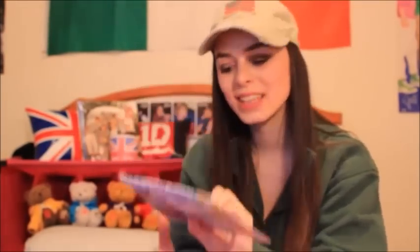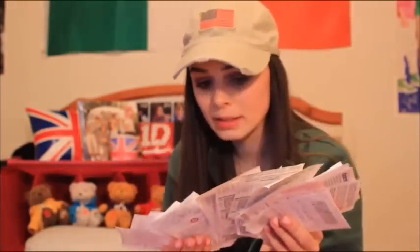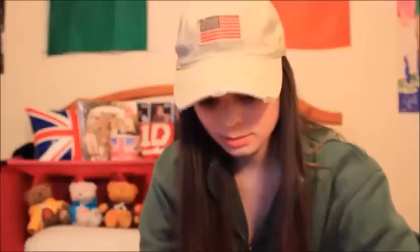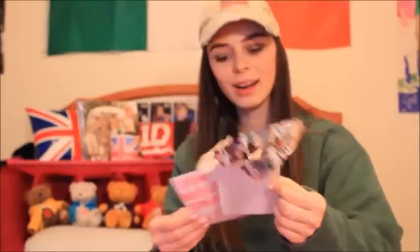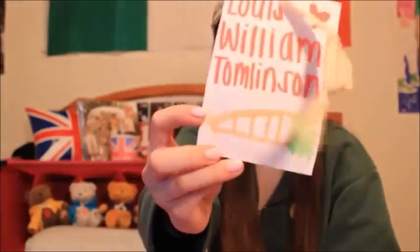I still have this. I did a DIY One Direction magazine pouch a long time ago and this is it, guys. I hate myself. Back in the day I literally kept every single receipt that I got when I bought something One Direction related. There's so many of these. I literally hate myself — why did I keep this? Oh my god. These door hangers, and there's literally a carrot on it. Yep, that's how old these are.